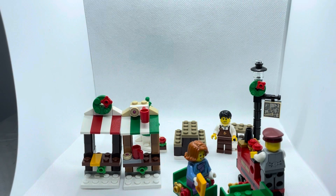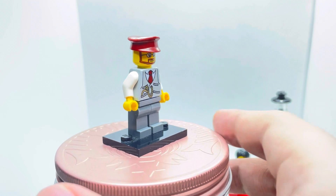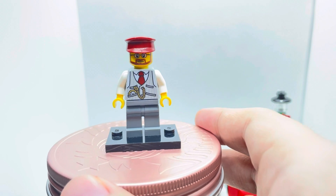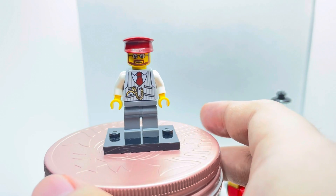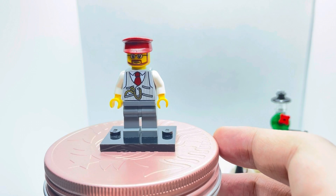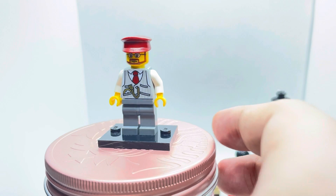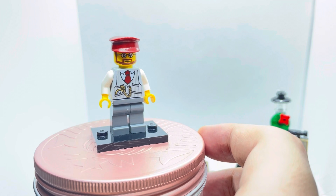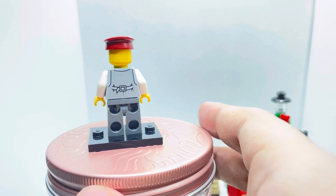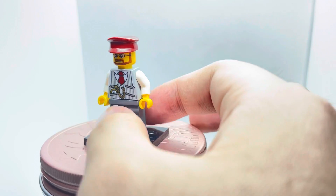For our first minifigure, we have the conductor, who has a nice dark red headpiece — I haven't actually seen this dark red headpiece before, so I'm really happy to get it. His face print is pretty generic with a spectacle piece and a red beard. His torso prints are really nice — I actually got one from the Lego store's random minifigure station back in the day. I really like the red tie and the stopwatch in his pocket, which makes this torso print quite unique. He has some back prints with a nice belt, and his leg piece is a plain dark bluish grey.